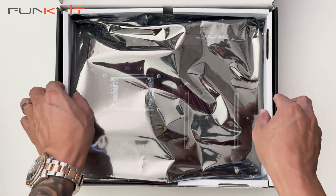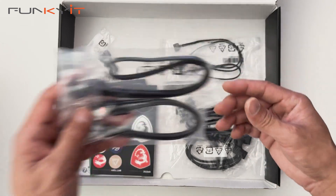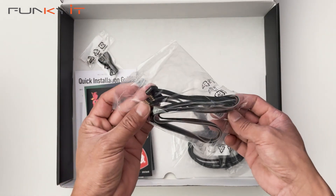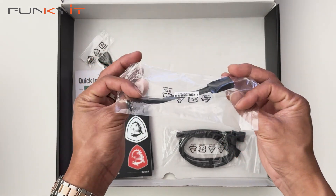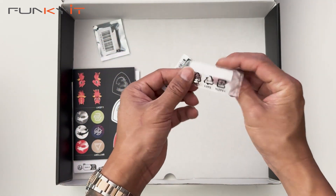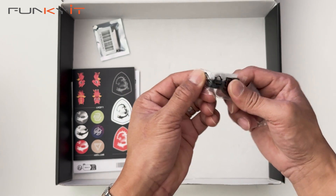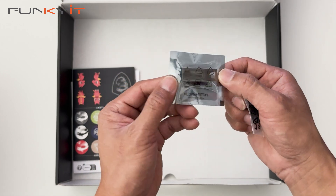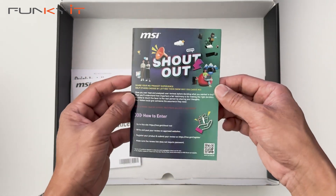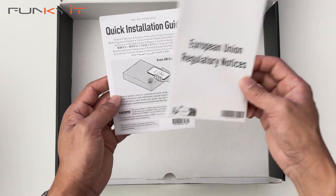Let's have a look at the accessories underneath the motherboard. We have a pair of SATA cables, a 3-pin ARGB extension cable, a 4-pin RGB splitter cable, a USB extension cable, and another extension cable. We also have an M.2 screw mount and a key for locking your M.2 mounts. There's also a USB thumb drive which contains all the drivers, a set of MSI stickers, an information pamphlet about the MSI shout-out, European regulatory notices, and a quick installation guide.